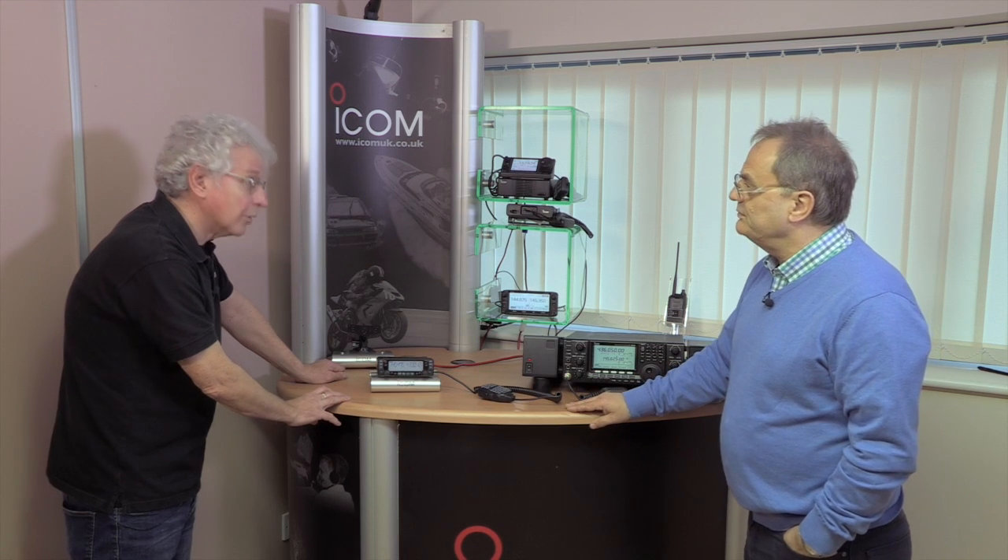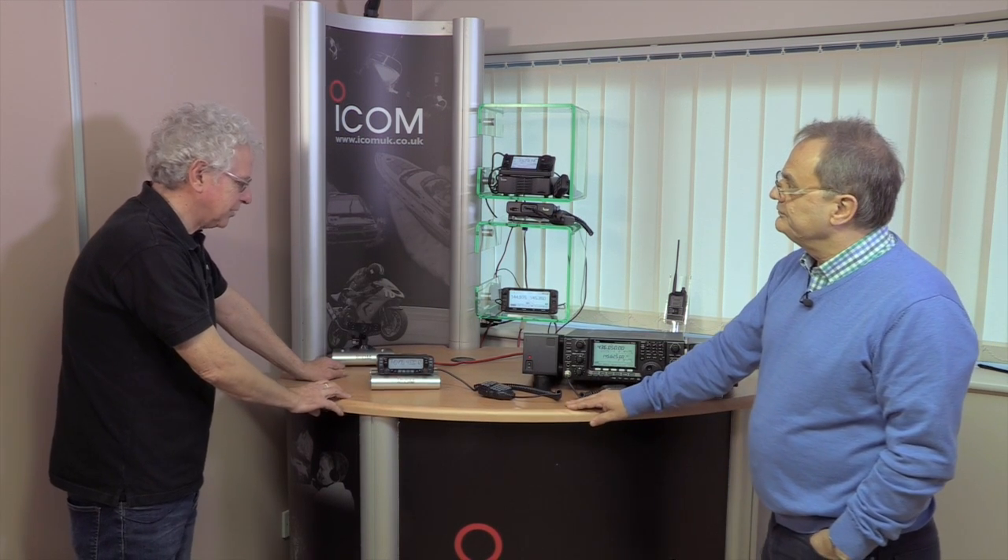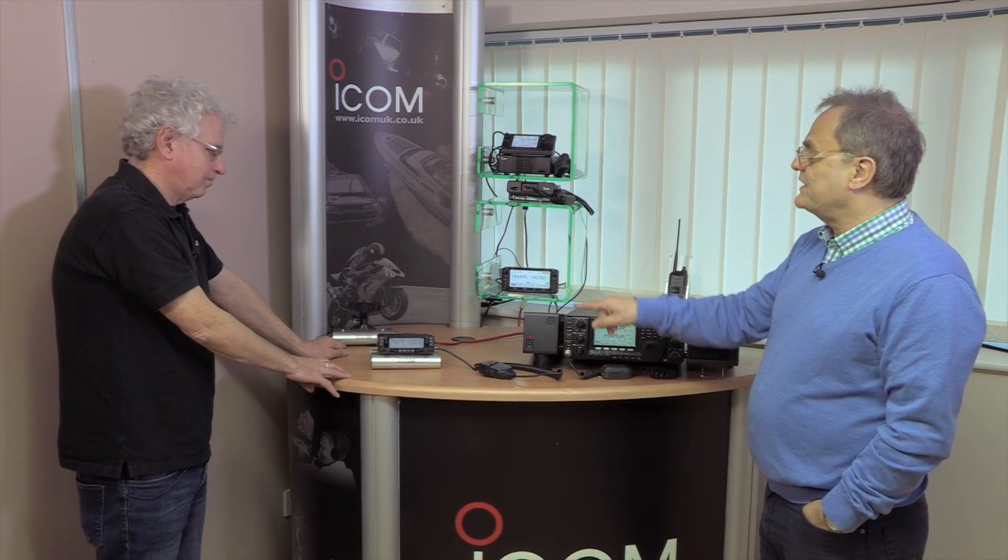As it's a true dual band VHF/UHF radio, does it do cross-band repeater? Yes, it's not enabled as standard but your dealer can activate that for you. Good for RAYNET or other emergency use. And you can set up a scan on both bands simultaneously.